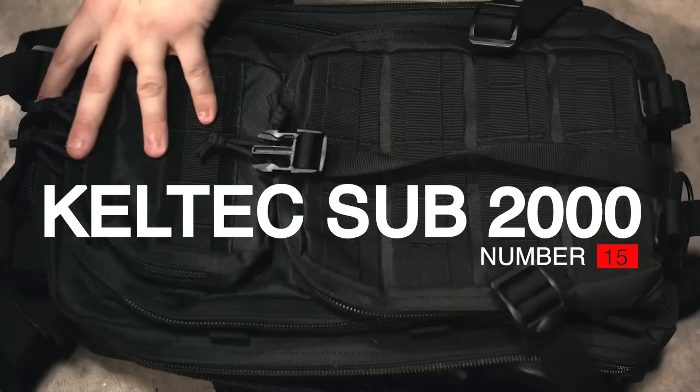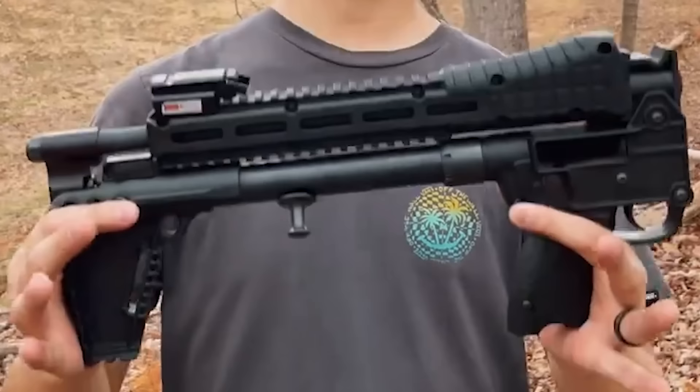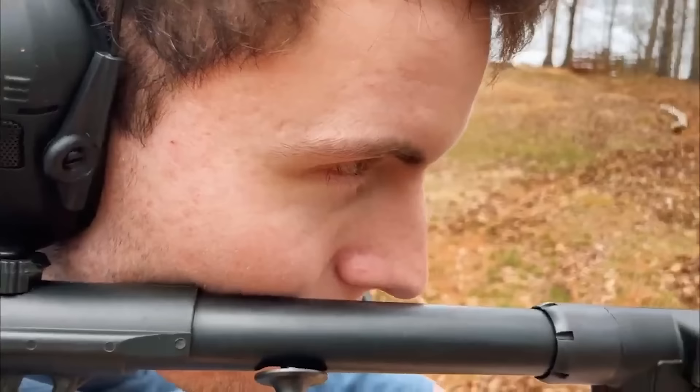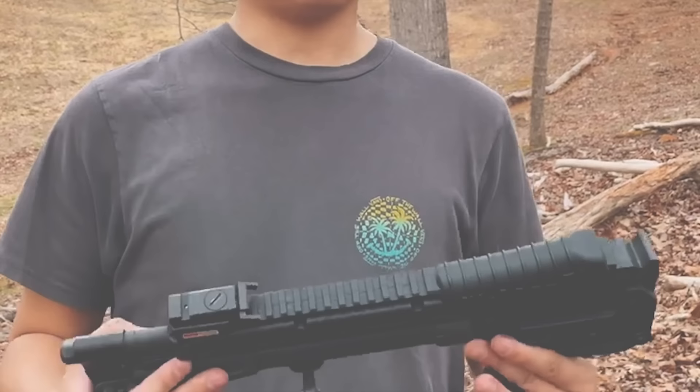Number 15: Caltech Sub 2000, $500. With the Sub 2000, which is about as compact as guns get, Caltech may have created the ideal firearm for carrying in a backpack. At the tail end of a market that was already well-known for being unconventional, it undoubtedly produced some of the most distinctive 9mm carbines — also available in 40 S&W — ever seen.